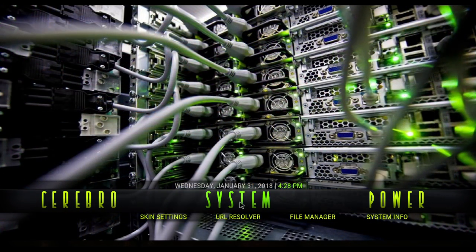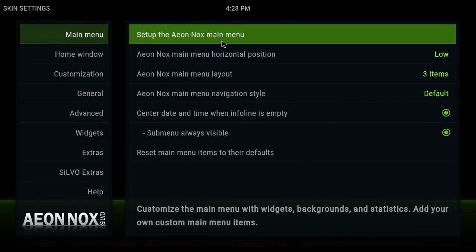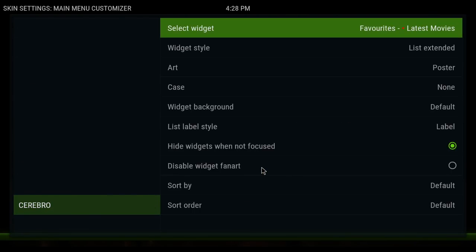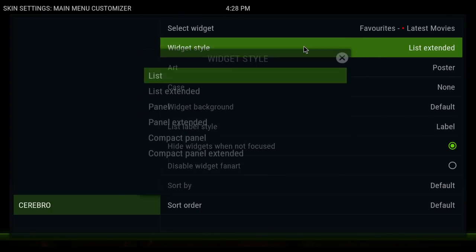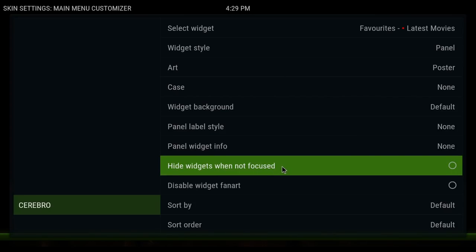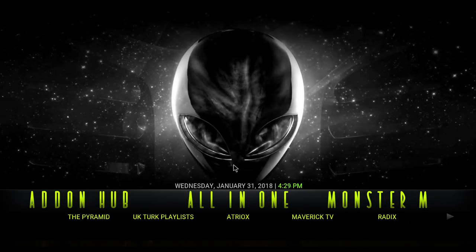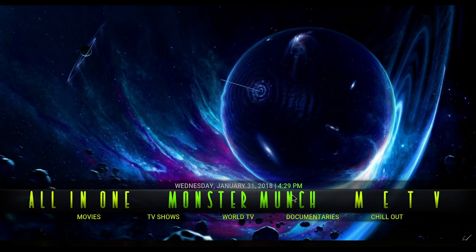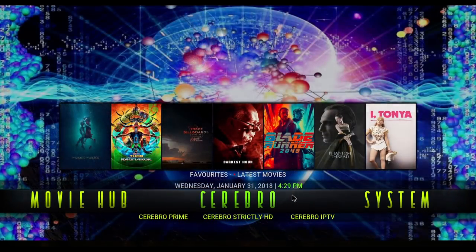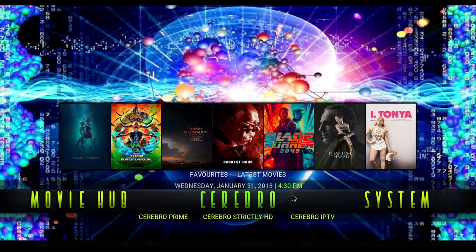I prefer the widgets myself. So I'm going to go back in — Main Menu, Setup Aion Knox Menu. For Cerebro, click on Widget. If you want to change it, go back in this way. The Widget Style I'm going to change to Panel, and I'm not going to hide it. Then hit Back to rewrite the menu, and now everything should be exactly the way I want it. I like choosing different add-ons for these movies, and then you have Cerebro's own here.